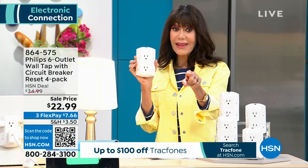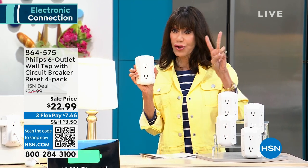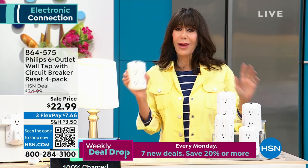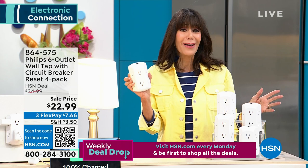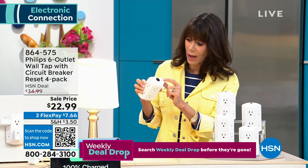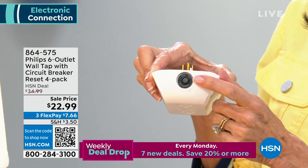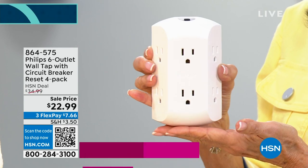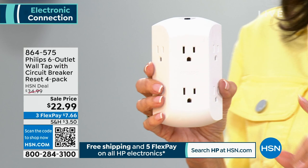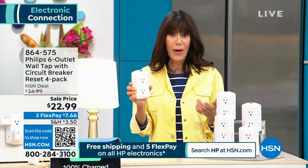In the past, we've sold one for even more money than that. The last time we did this I think it was a two-pack for $29, and you're getting four. You're paying a little over $5 each — four of them from a quality name, with the circuit breaker right on the top. It'll make your life easy, streamlined, charge everything you need. That's $7.66 on any credit card, debit card, PayPal, Apple Pay, no interest whatsoever.